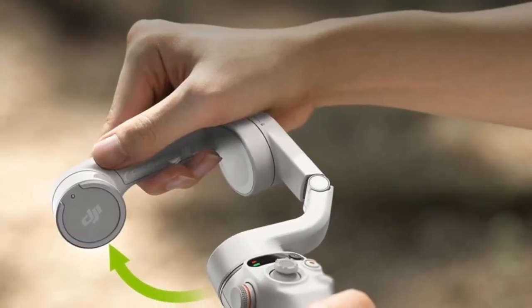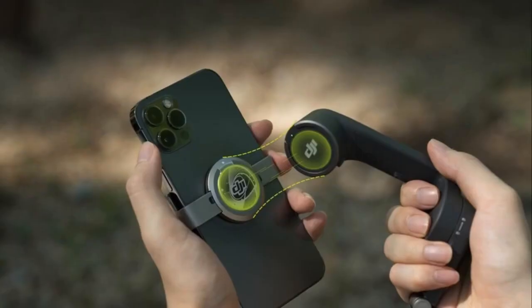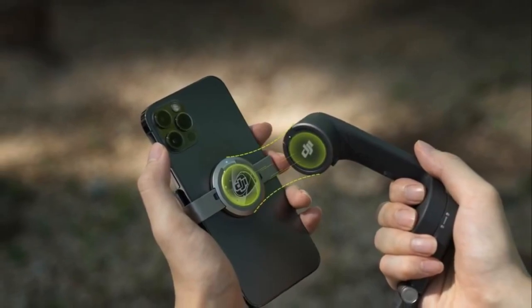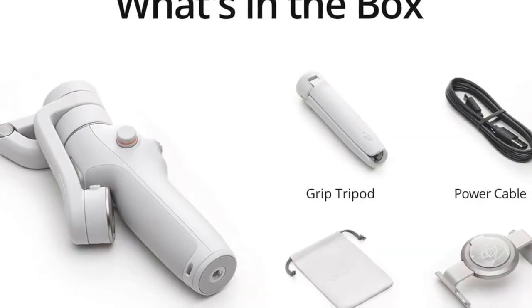Compatible with the latest smartphones, it's perfect for parents, kids, and everyone in between. Elevate your content with the DJI Osmo Mobile 6. Your journey to professional quality footage starts here.